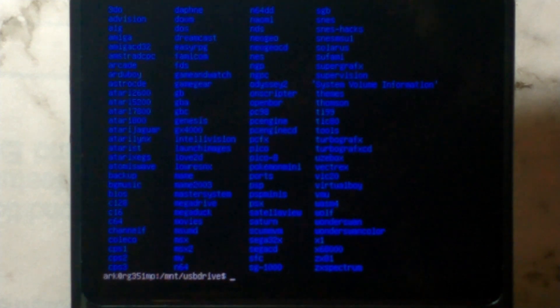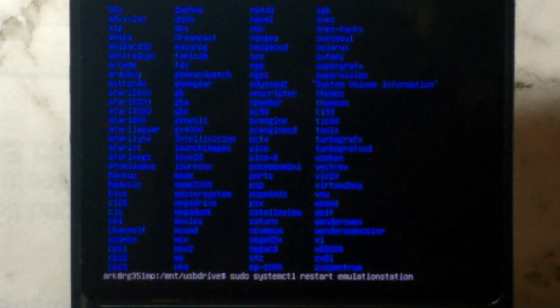If you're familiar with the Linux command line you can obviously copy the files over through here, but to keep it simple we'll restart Emulation Station. To do that, type `sudo systemctl restart emulationstation` and press Enter.